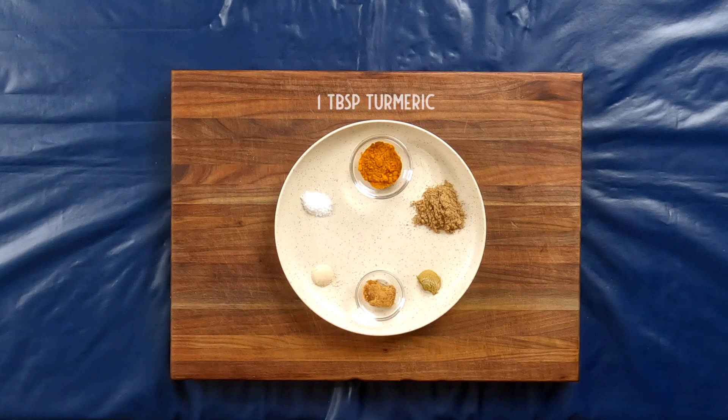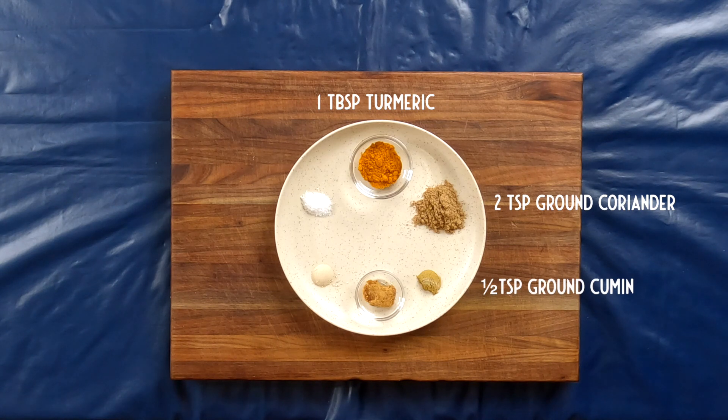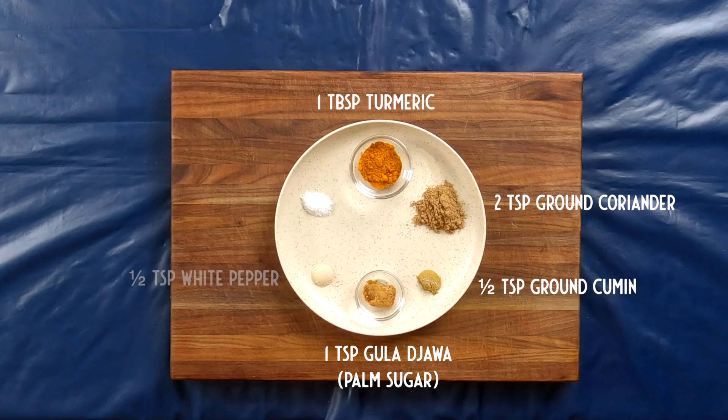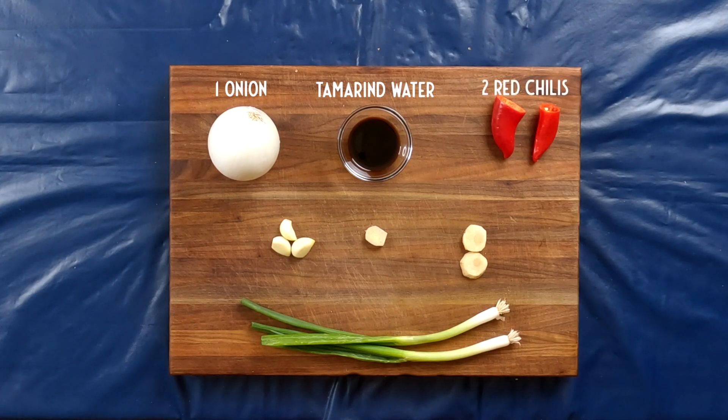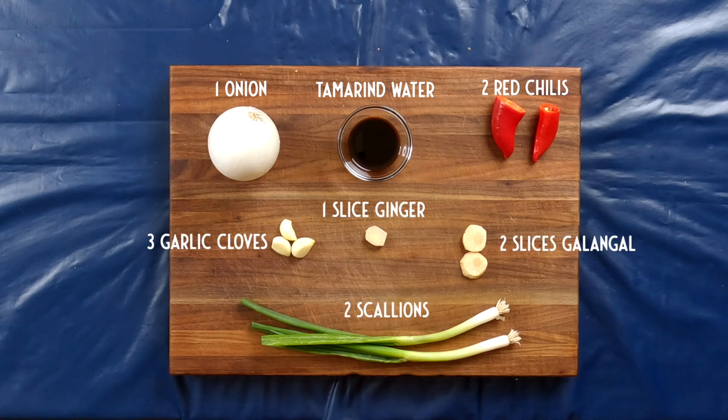Like many Indonesian recipes, we start with a bumbu, a spice paste. You will need one tablespoon of turmeric, two teaspoons of ground coriander, half a teaspoon of ground cumin, one teaspoon of gula jawa or palm sugar — if you cannot find that, you can use light brown sugar — half a teaspoon of white pepper, half a teaspoon of salt, one onion, tamarind water (made by dissolving one teaspoon of tamarind puree in one tablespoon of hot water — if you cannot find tamarind puree, you can mix two teaspoons of lime juice with two teaspoons of water), two red chilies (I'm using fresno chilies that have been deseeded), three cloves of garlic, one slice of ginger, two slices of galangal, and two scallions.